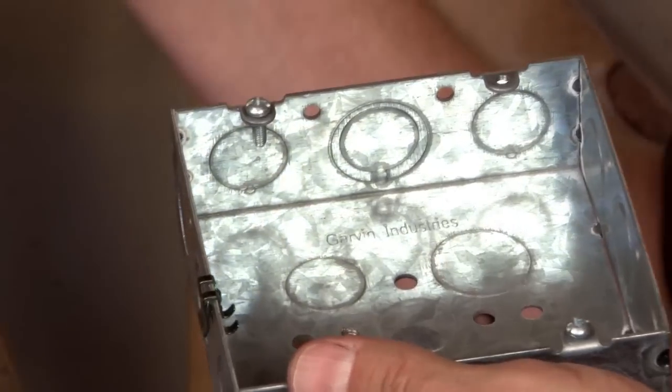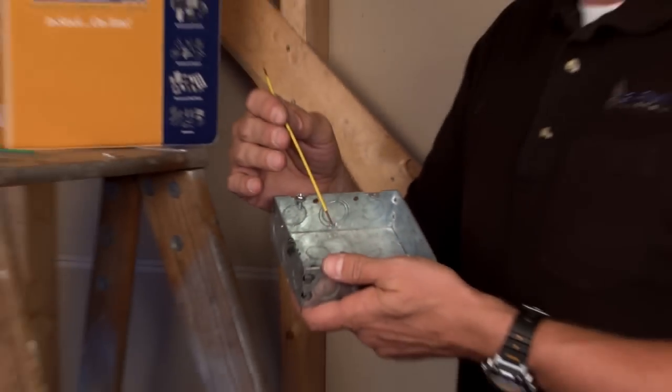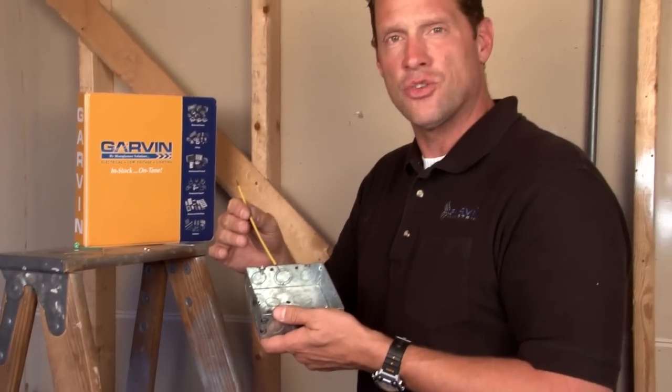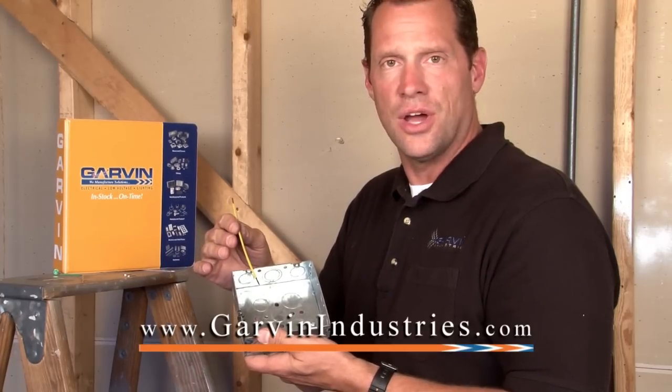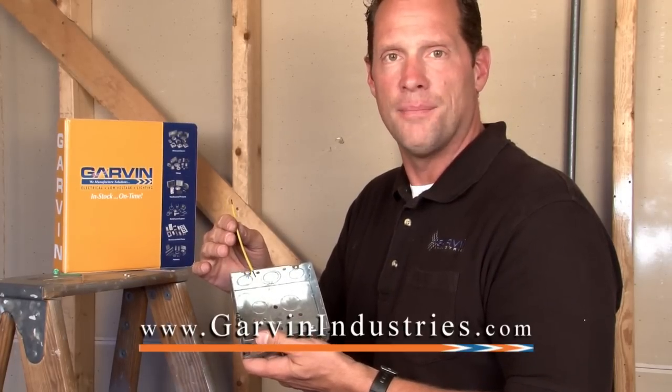We also manufacture many different pigtails in both solid and stranded wire in a variety of different colors for prefab applications and connecting devices and wall plates. For these and other custom variations, please visit us online at garvinindustries.com.